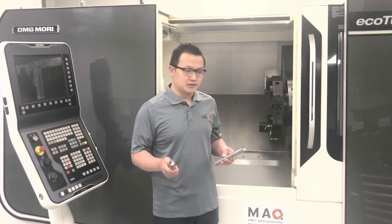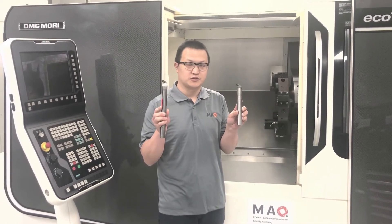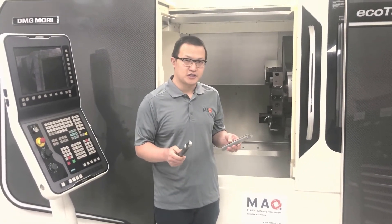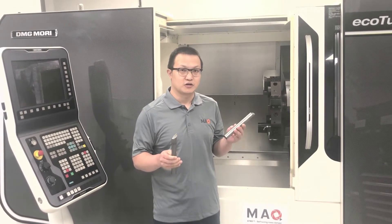Now we are in the lab. I'm going to do this machining test that I talked about, comparing the MAQ five times the product against the Carva, which is the 25mm. During this machining test I'm going to show you where the limit is for the Carva tools and how the MAQ product can overcome those limits.